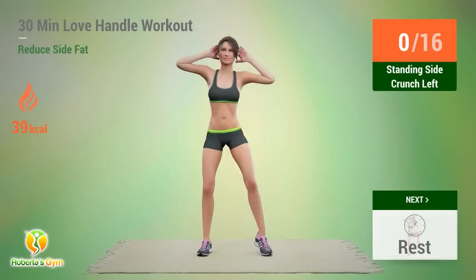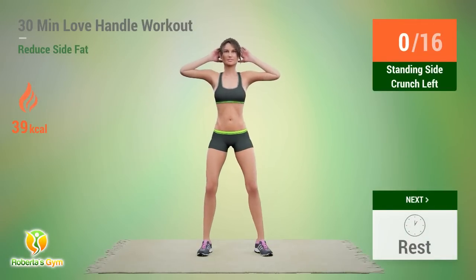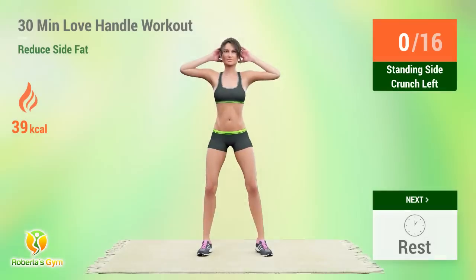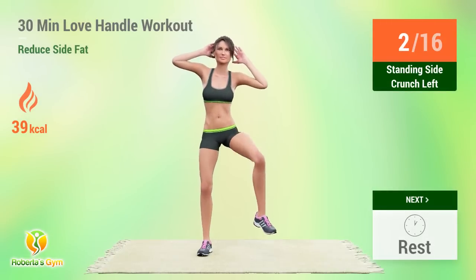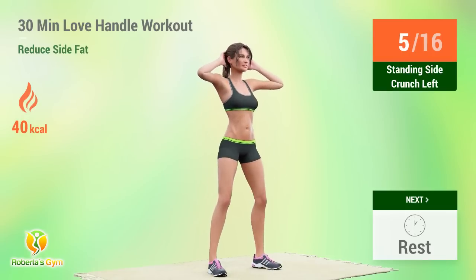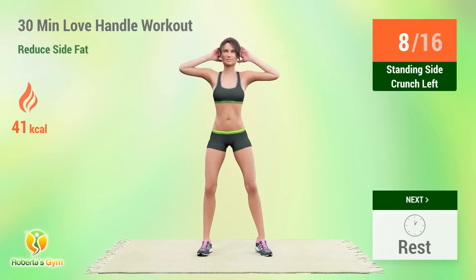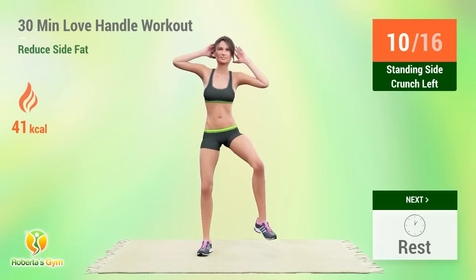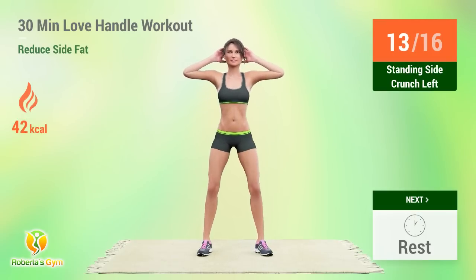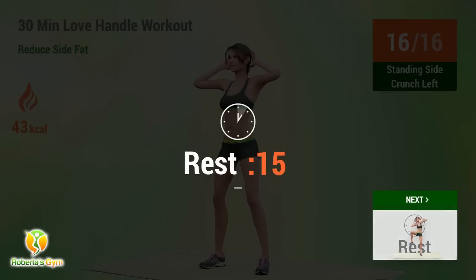Up next: Standing Side Crunch. In 3, 2, 1, go! 1, 2, 3, 4, 5, 6, 7, 8, 9, 10, 11, 12, 13, 14, 15, 16. Rest time!